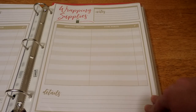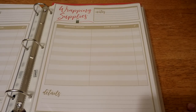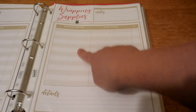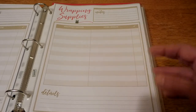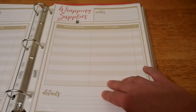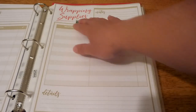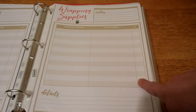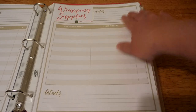This sheet is for your wrapping supplies. Sometimes I think I have things that I really don't, so going through my wrapping supplies and figuring out what I need and what I already have prevents buying too much of one thing and not enough of another. This sheet has a spot for all your wrapping supplies — tape, gift tags, boxes, wrapping paper, anything specific like a marking pen. There's a store or website column, a check mark for whether you have it, and a spot for notes. If you do a color theme, you can write those details in here.